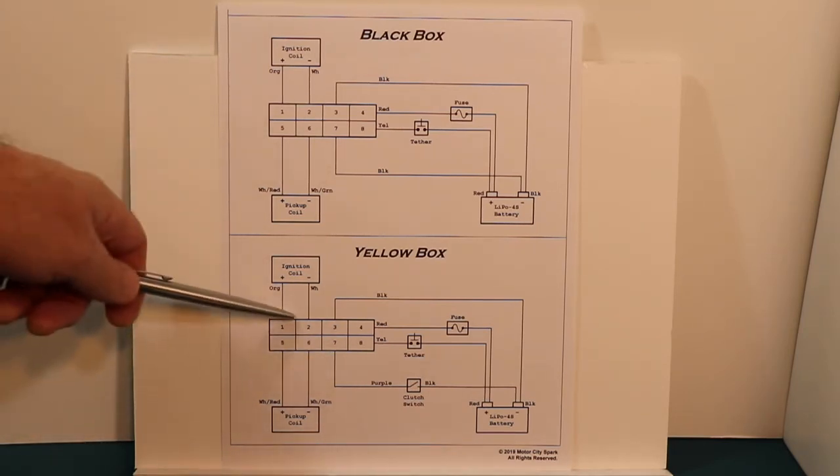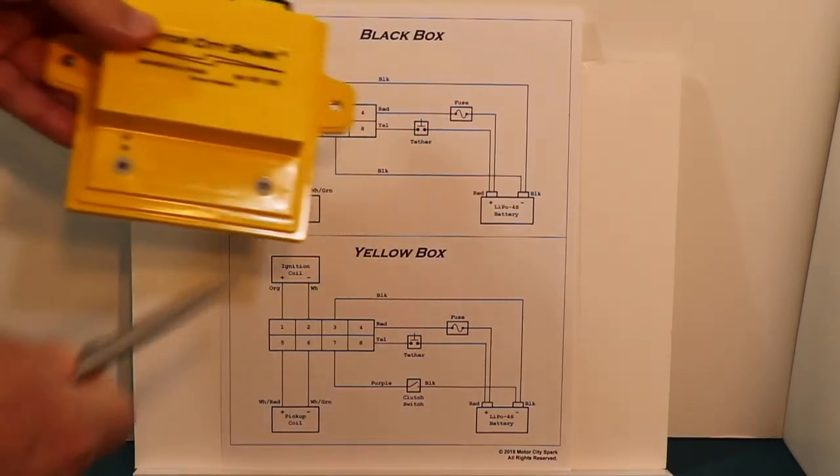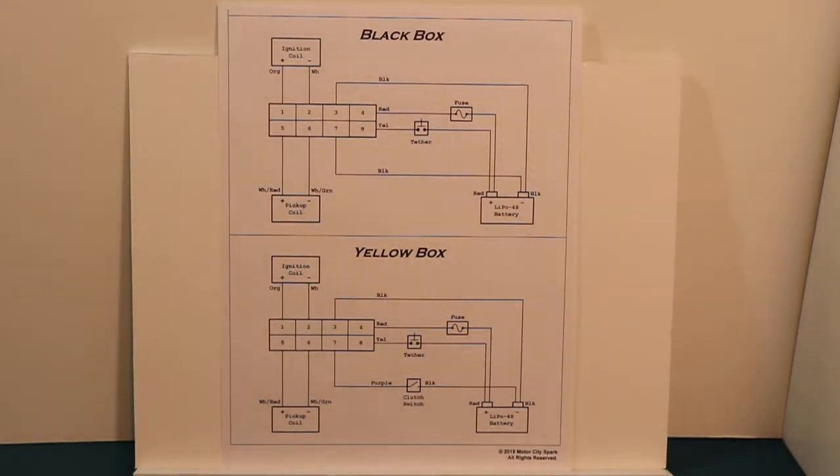You can plug a yellow box into a black box wiring, but the only thing you need to do is turn your rev limit switch to zero, which disables the clutch switch input, and it will now function just like your black box.